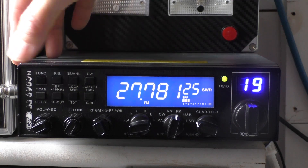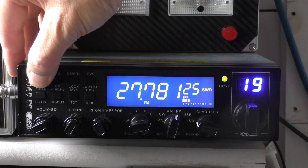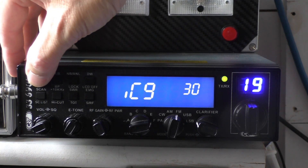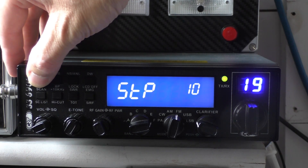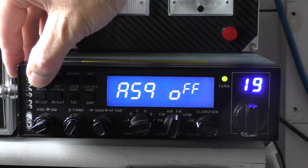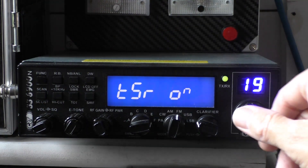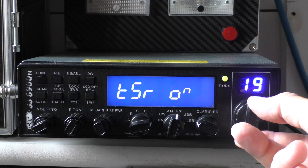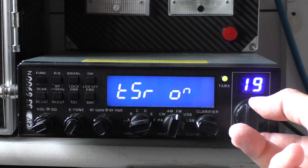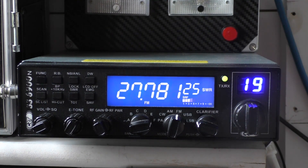To switch it off: hold down the function button - the one on the top far left - to go into the functions. The setting you're looking for is TSR. Scroll through until you find TSR, then use the channel control to switch it on or off accordingly. I tend to leave mine on.